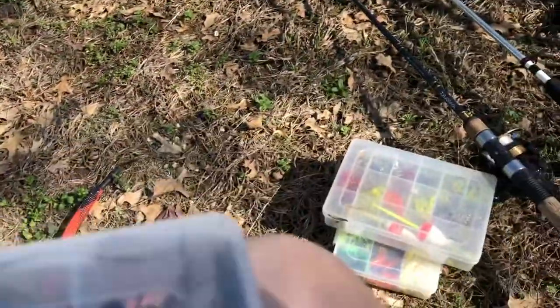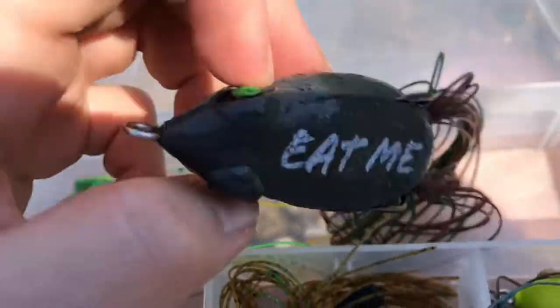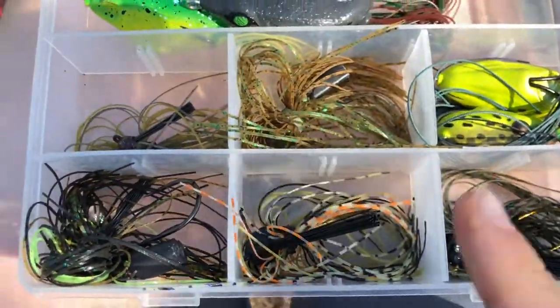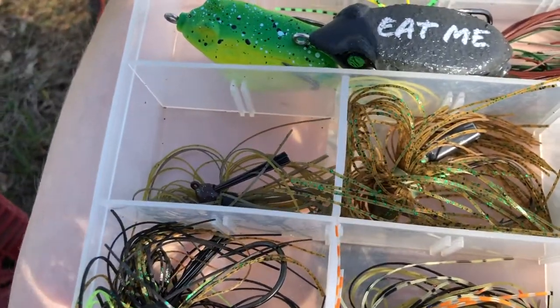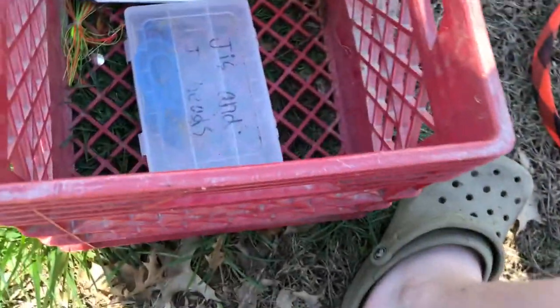Okay, this last one is actually a bass fishing tackle box. In here we have our frogs — top water baits — two of those frogs. And then our jigs go in these little compartments; you can fit two to three depending on size. I like to sort them by color. And the last thing in there is a stringer, but I don't think you guys really need to hear about that.